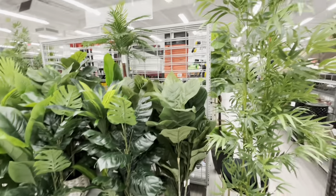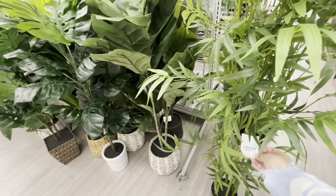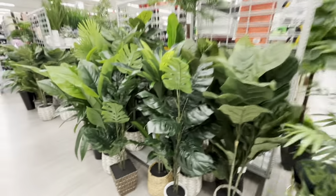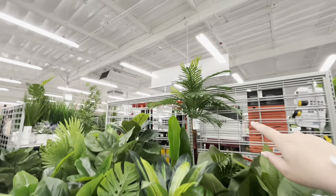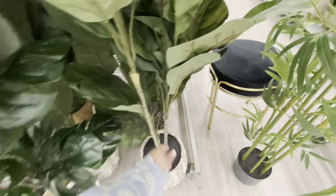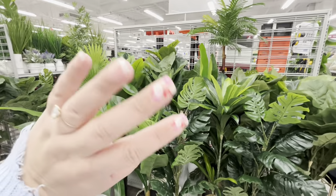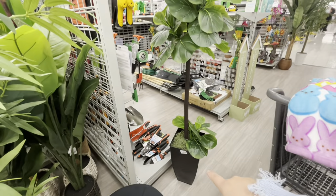Someone mentioned they'd like prices on faux plants and trees, so here are a few: this bamboo-looking one is $55, this smaller one is $40, that palm tree is $65 — cute for summer parties. This one here is also $40. They range from $40 to $70 — pricey in my opinion. This one is $65.